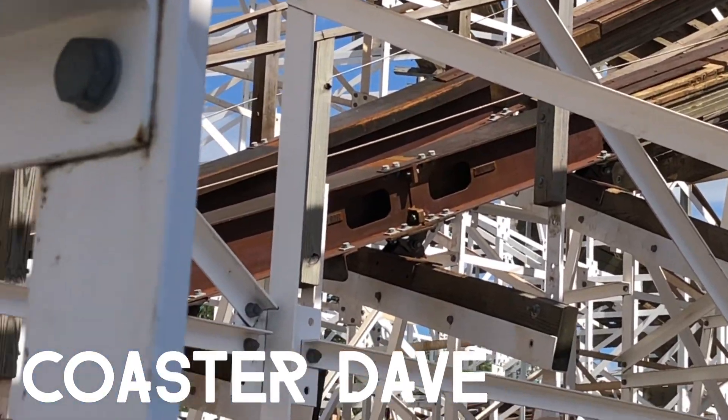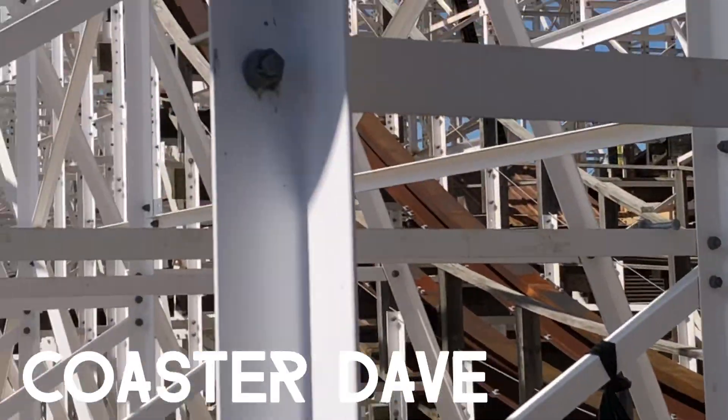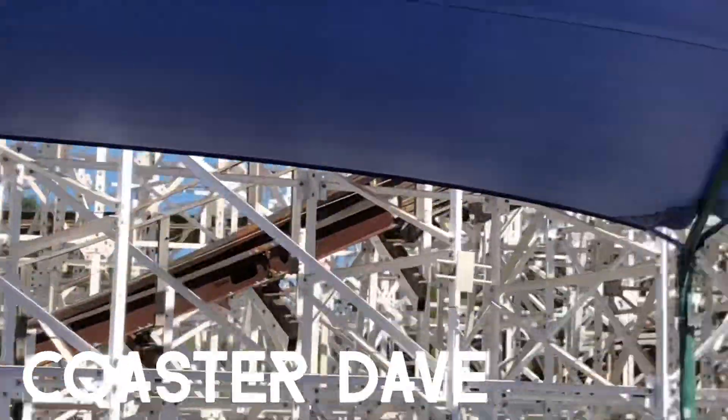Hello guys, this is Coaster Dave, and I'm back with another Mindblower update. The track has been installed on the first drop valley — this is between the middle of the first drop to the start of the inversion.